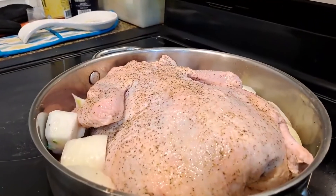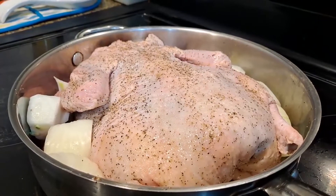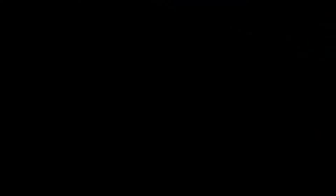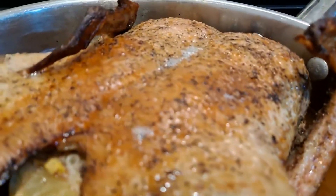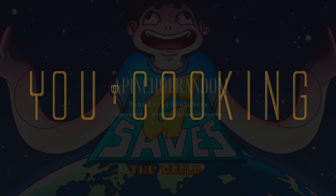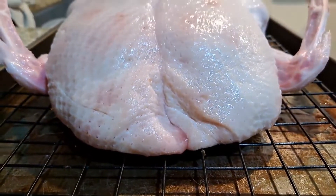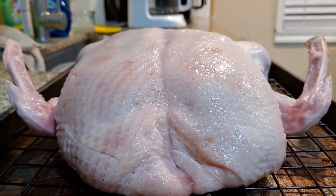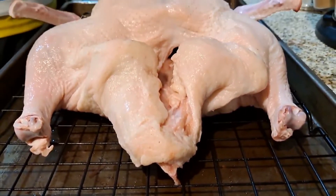Now I can voice over the rest of this, but we're starting here — this is where the video is starting. Alrighty guys, we're just gonna get into it. It looks like we're working with a 4-5 pound duck today, and it's already featherless for us, so that's a plus.